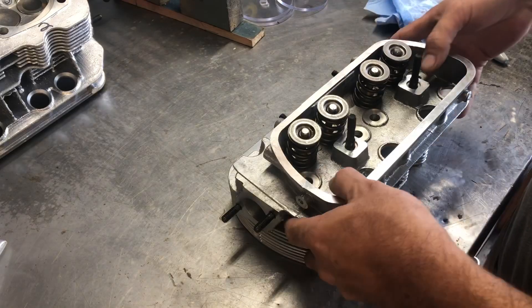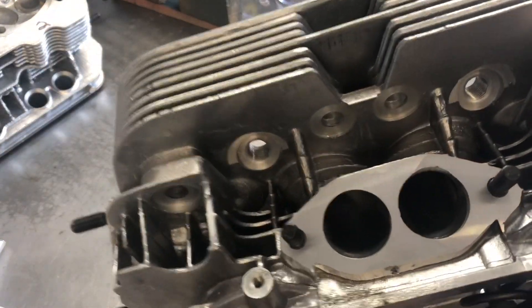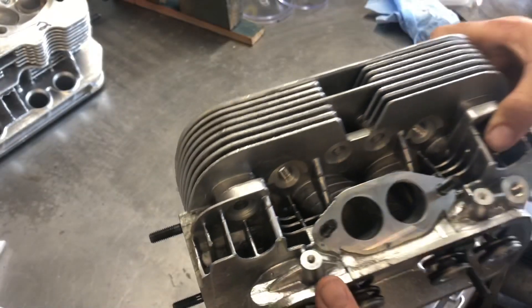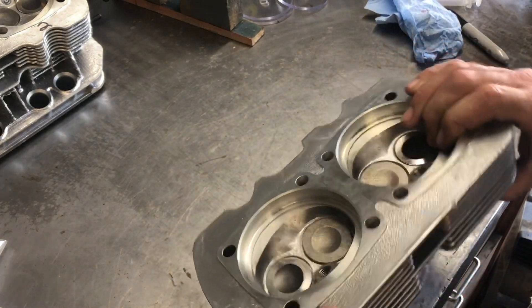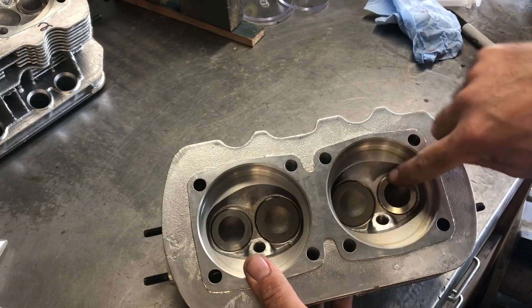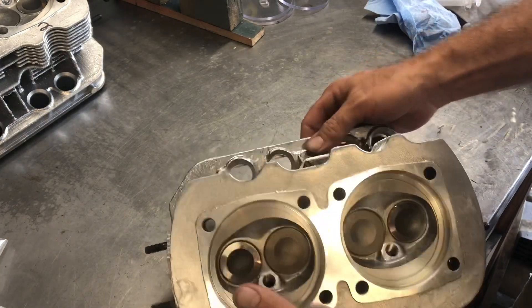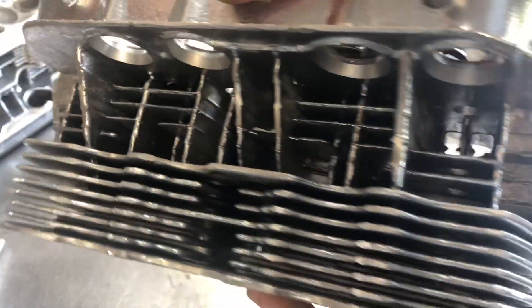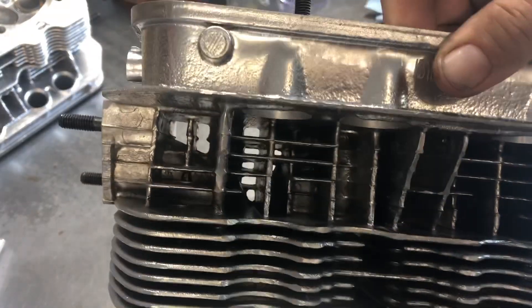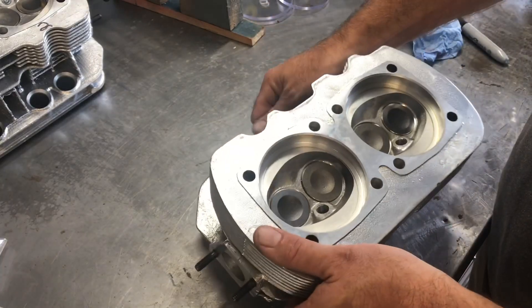These again are from AA Performance - they have the larger valves in them, heavy-duty valve springs. Overall they're actually pretty good. The ports are opened up decent. I don't have the intake so I can't intake-match everything, but the combustion chambers look pretty decent. The casting is not bad - a little rough, but he doesn't want me to smooth it out. Looking down into there, everything is nice and clear - not much casting flaws at all. Pretty impressed, everything's nice and open.